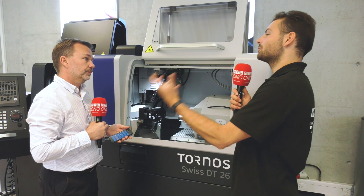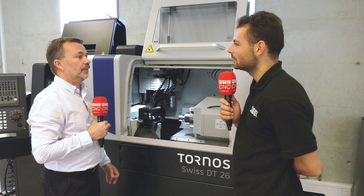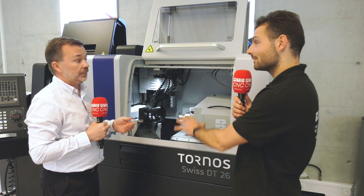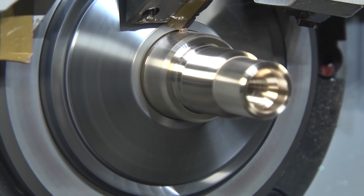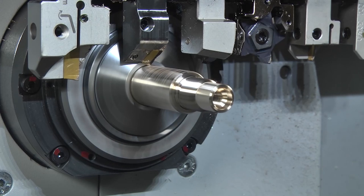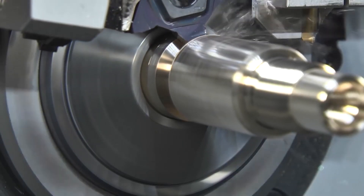For really stringy swarf where you can't quite get through, there are various options. High-pressure coolant is one — up to 70 bar for swarf management, with a maximum of 120 bar. There's also active chip breaker plus, and macros like the twister macro, all developed to help manage swarf coming from a single tool in this kind of application.